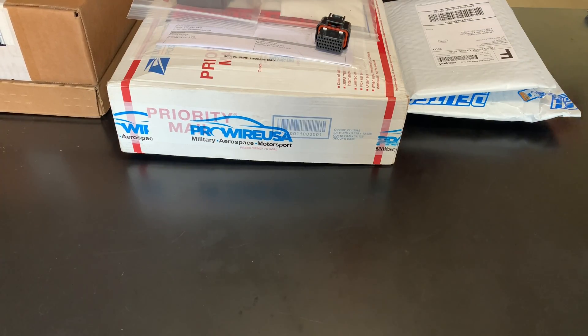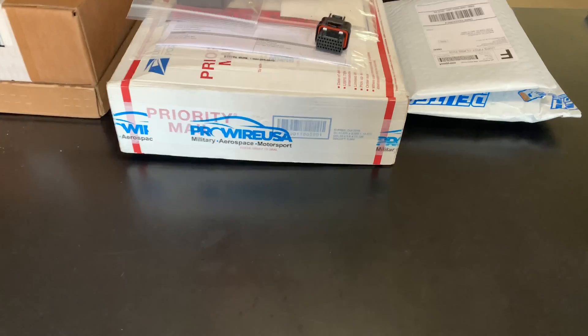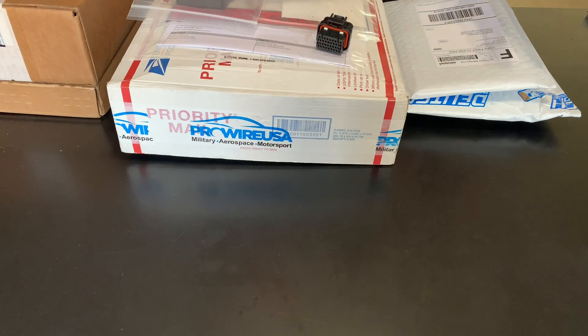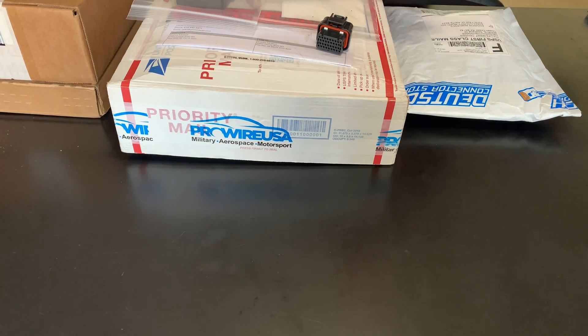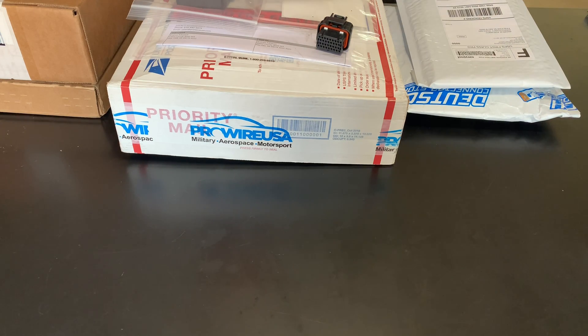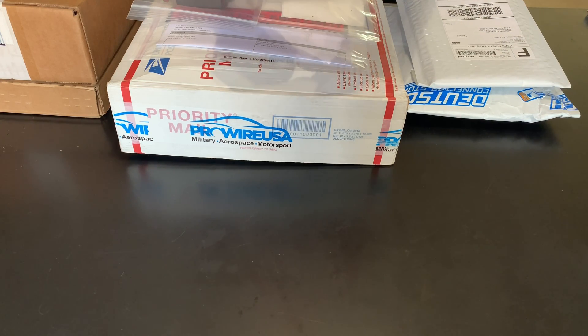I have four companies that I've ordered from: Race Spec, Prowire USA, Mouser, and the Deutsch Connector Store. First and foremost, this is the ECU connector I'll be using.